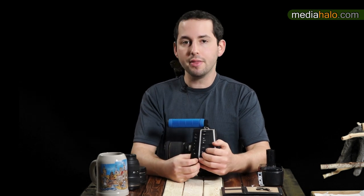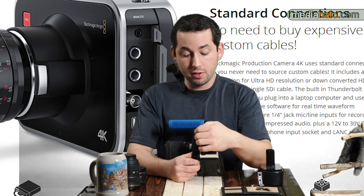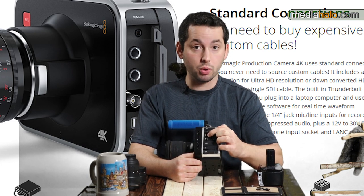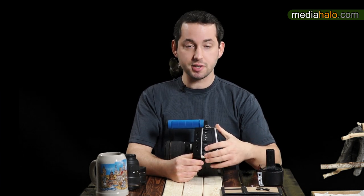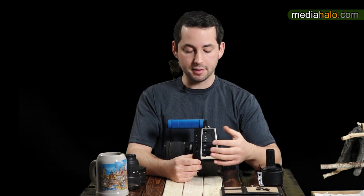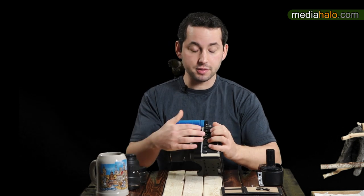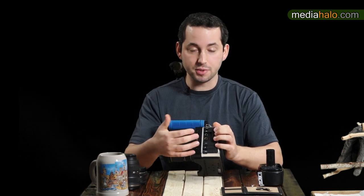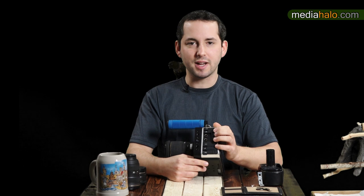On their website they advertise 'industry standard connections' in big bold lettering, but what you get are quarter-inch audio connections — which yes, are industry standard if you're talking about guitars. This is a production video camera, and in production video, XLR is the standard. I understand they're saving space, and if it was these versus nothing I'll take them, but why advertise something that just doesn't make sense?